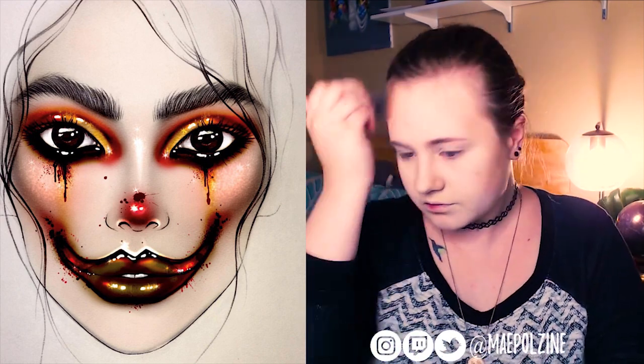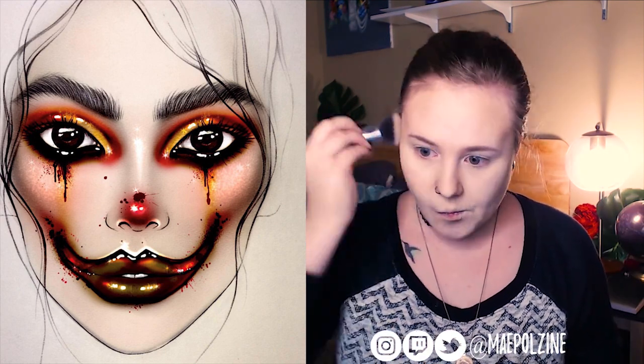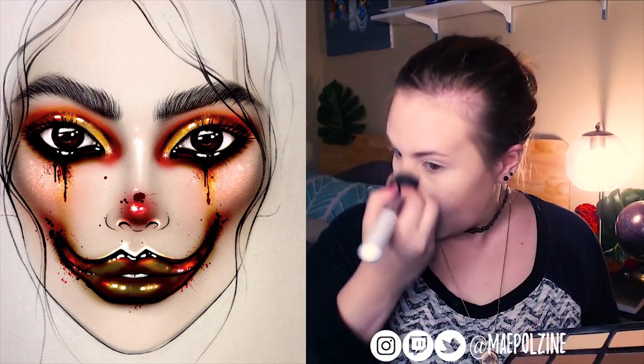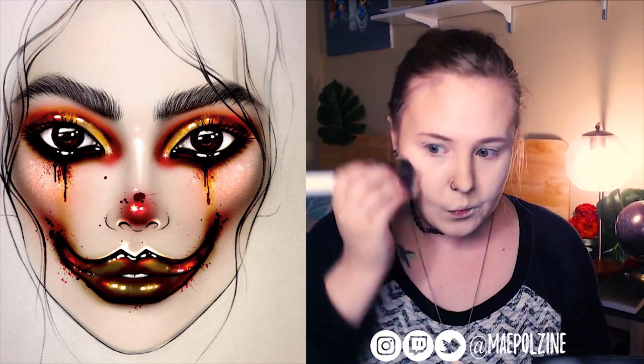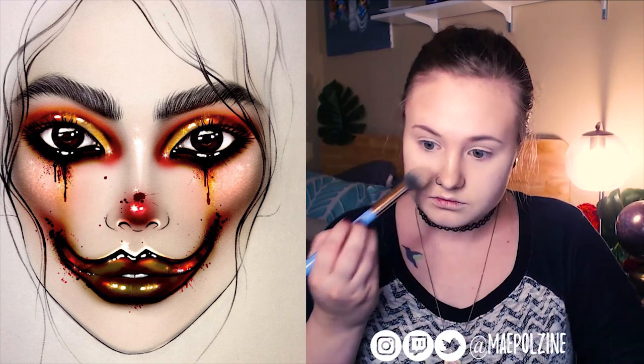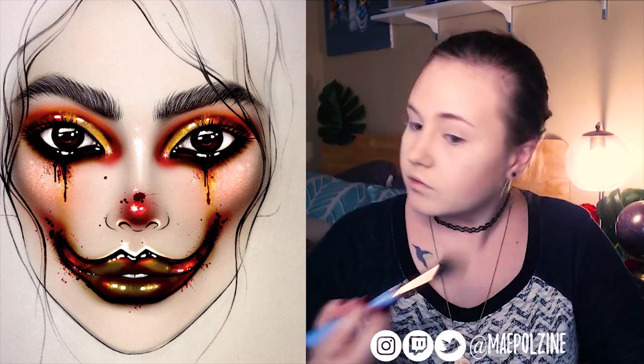I'm going to leave the reference picture up the whole time so you guys can see what I'm doing. Bronzer and some contour, just to start getting my face not to look like a pancake, because no one wants a pancake. Then putting on the highlighter, roughly based off of where I see it in the picture.